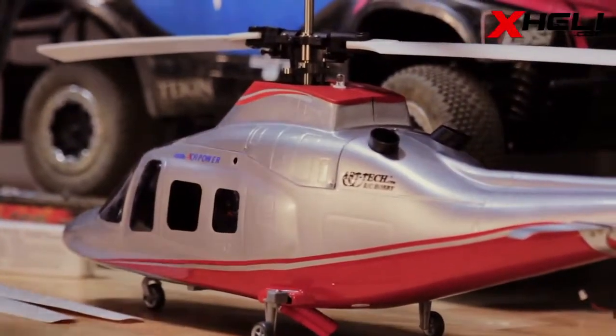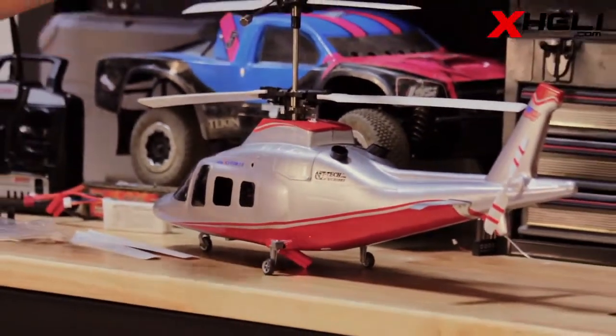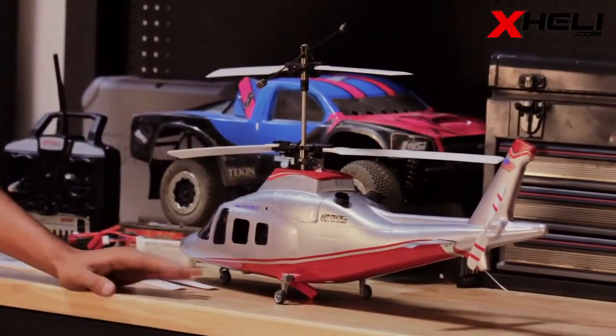This helicopter is flybar-equipped, as you can see — nothing new, but it makes it very stable.